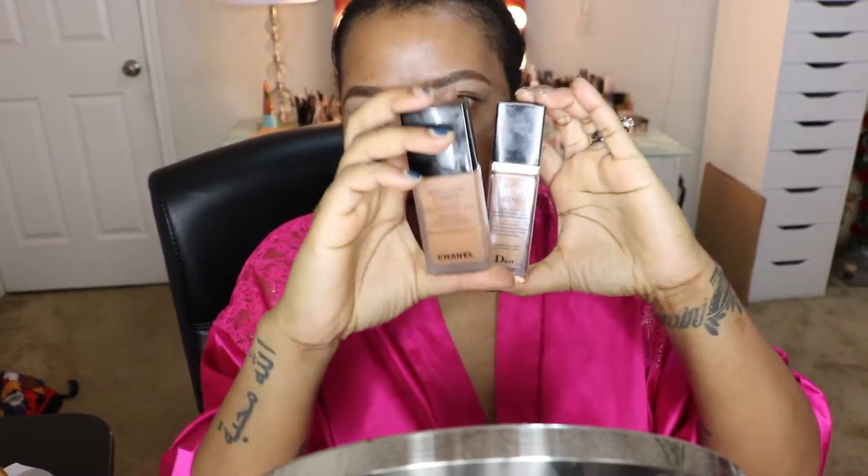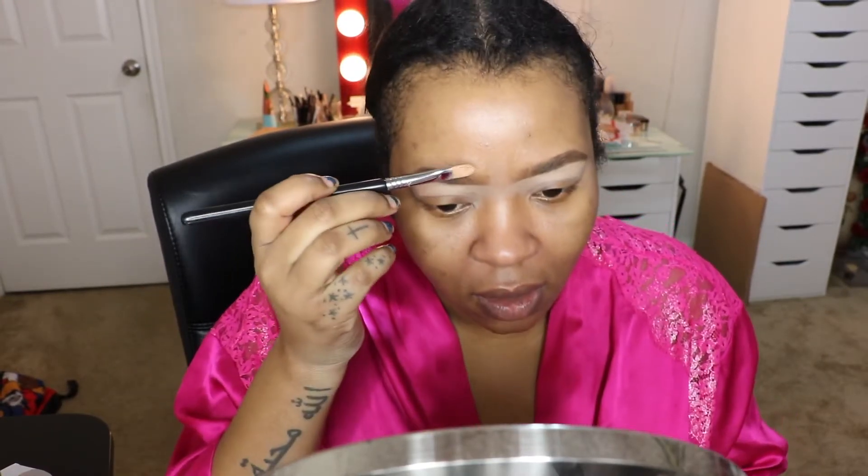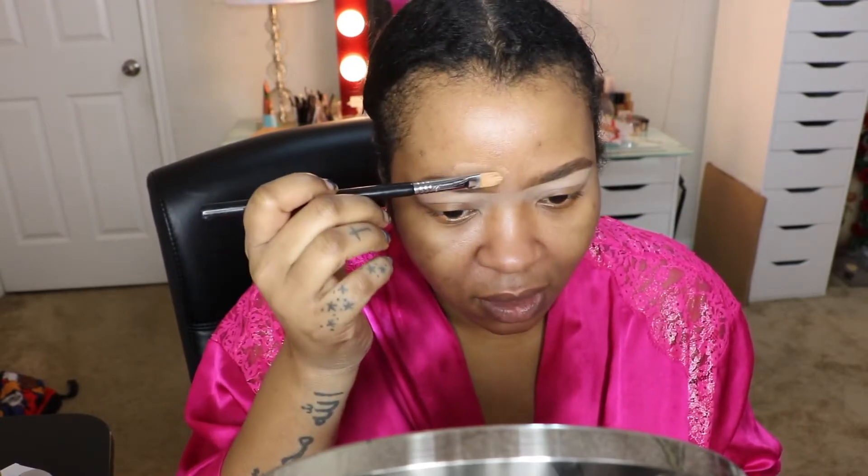I use Dior Star and this Chanel Perfection Lumiere foundation. I mix the two because this is too light and this is too dark, so I mix it on the back of my hand. Then I take my same brush and slide across it to clean up the top of my brow.